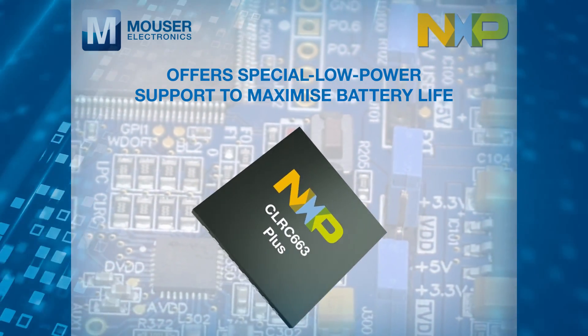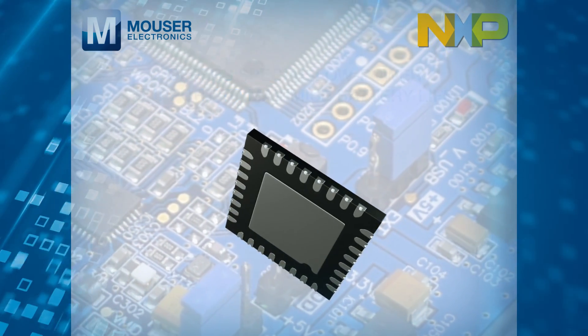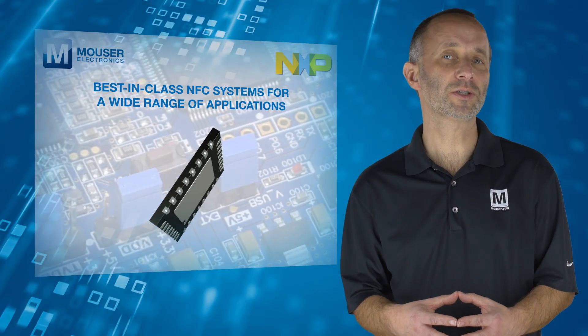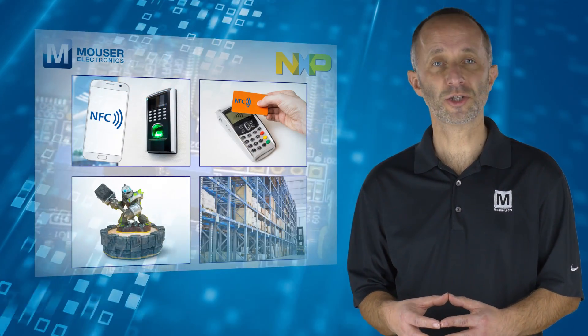It offers the flexibility, backward compatibility, and fast time to market needed to deliver best in class NFC systems for a wide range of applications, including access control, payment, gaming, and industrial.